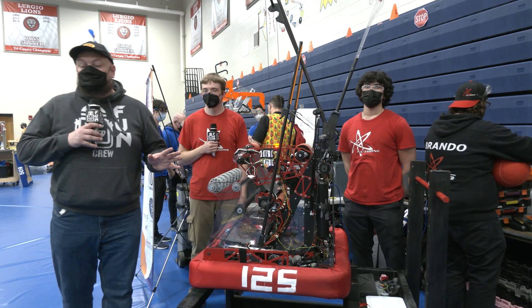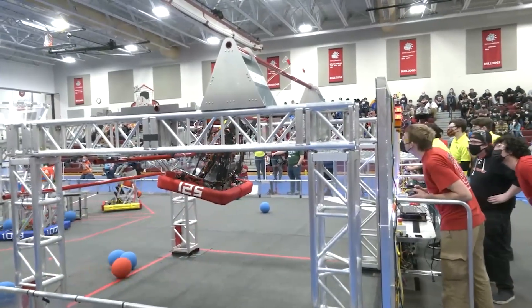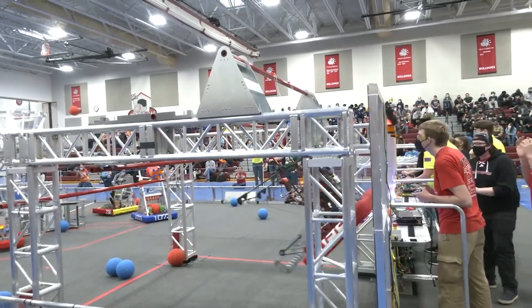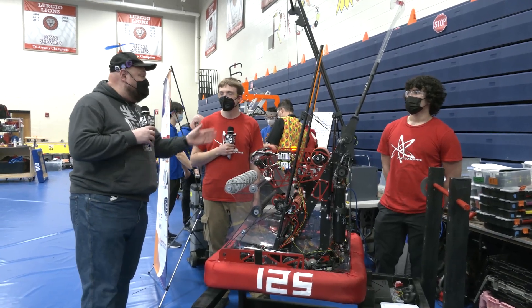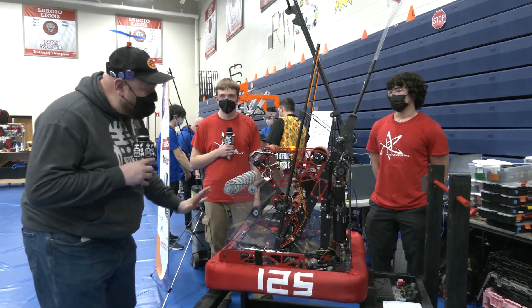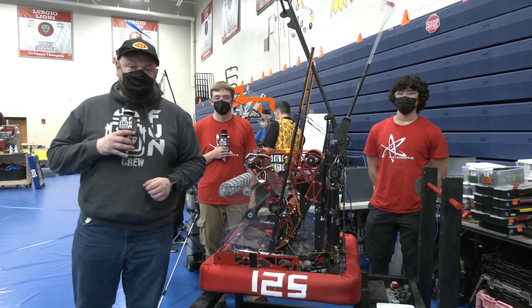Hey everybody, it's Tyler here with the Week Zero event in Manchester, checking into team number 125, Neutrons, coming out of Massachusetts. Fantastic team here today. We just saw them do a traversal climb once again, so we're going into that. On 125 I have Pat and Isaac who are going to be detailing more about this robot, going through the full cargo journey, some cool sensors, all this and more coming up here on Behind the Bumpers.